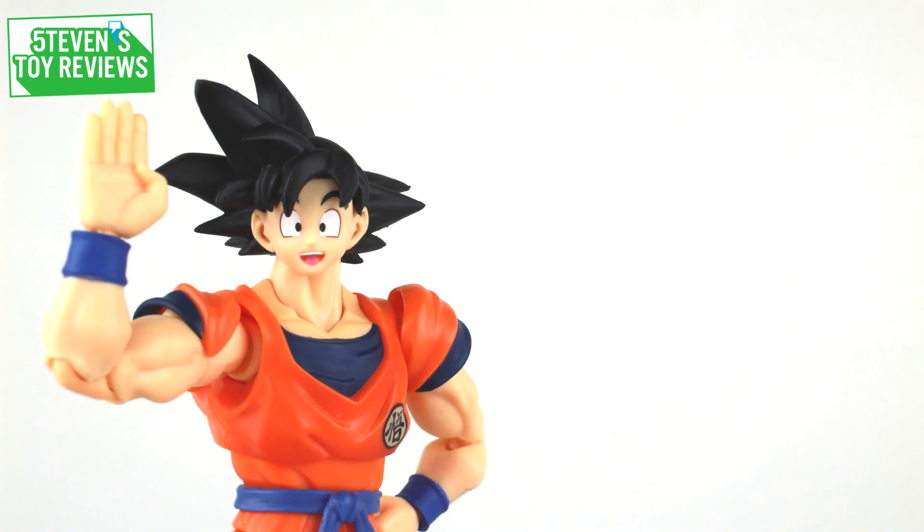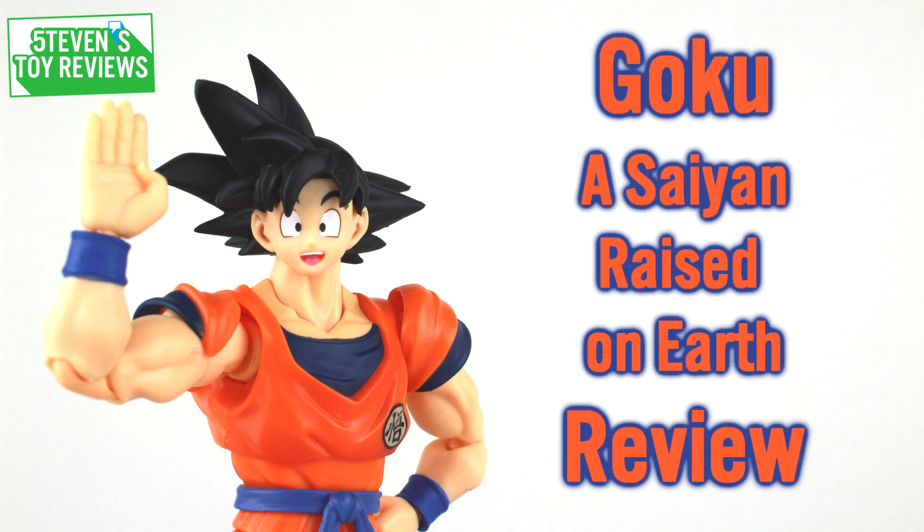Hello there collectors, it is Steven here and I am bringing you another Dragon Ball Z Figuarts review. And this time, it is the long-awaited Goku, a Saiyan raised on Earth. Or, to put it in layman's terms, Bandai finally made a renewal of the normal Goku.